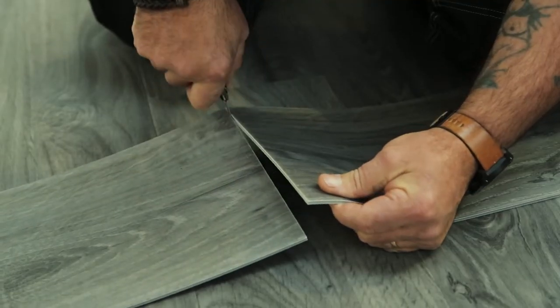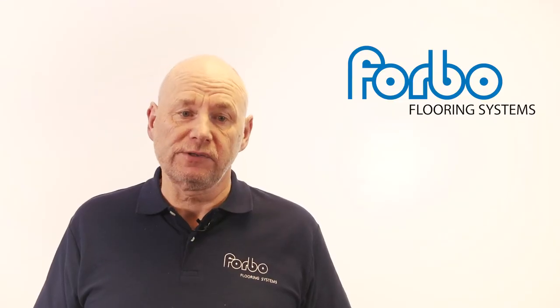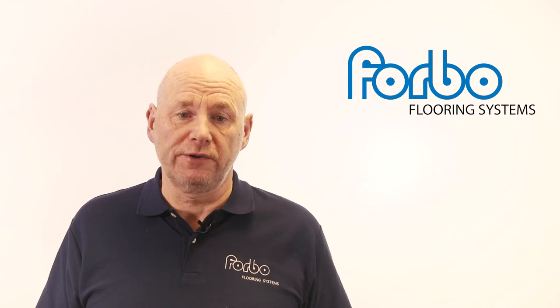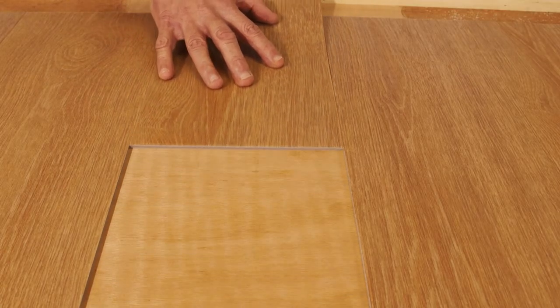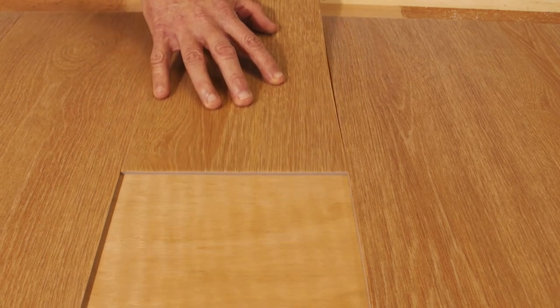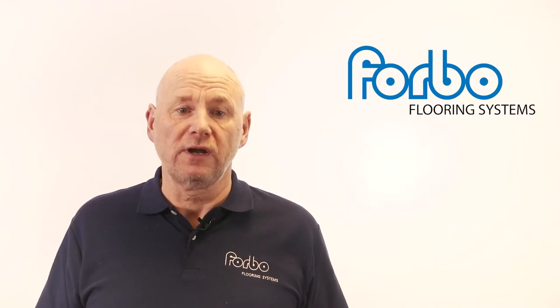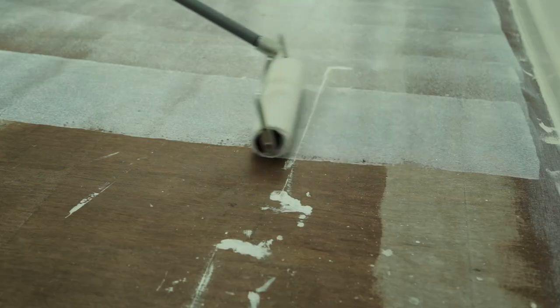Some floor coverings like AlluraFlex are referred to as loose lay systems. It is sometimes thought that no adhesive is required to hold these floor coverings to the floor. If no adhesive is applied, the floor covering will migrate and move in use. Loose lay products like AlluraFlex should always be adhered to the floor using a tacky fire type adhesive.